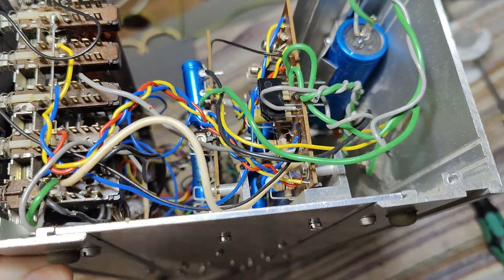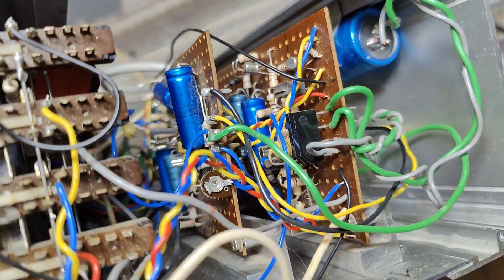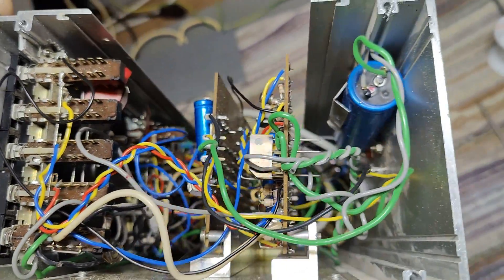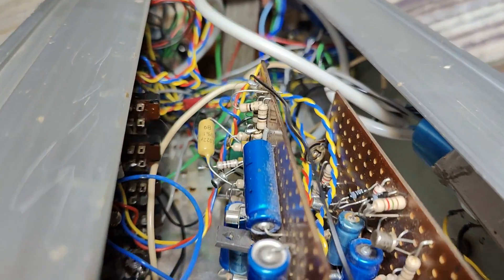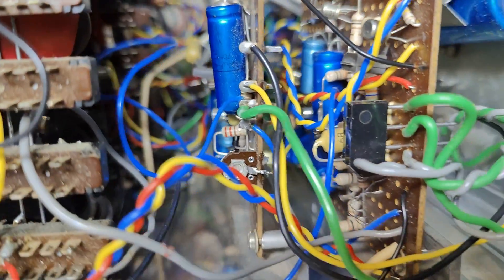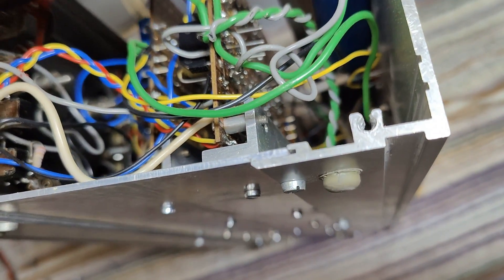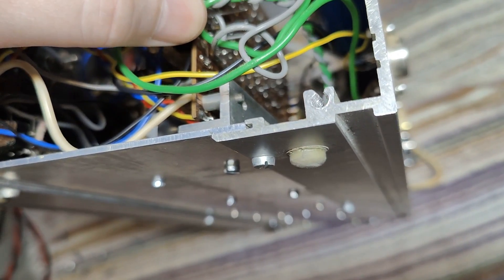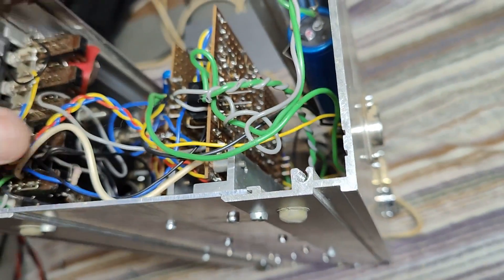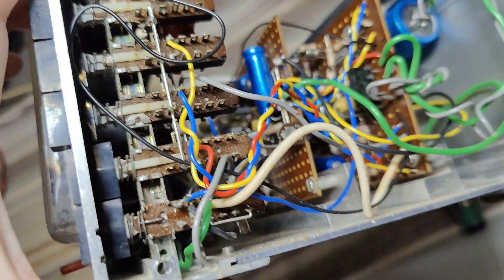I don't see any date codes or anything like that. But by looking at the different components, it's maybe even before 1980 — this could easily be 1975. Also this type of capacitor here — this is all quite old style. And look at the pins on the rectifier bridge. Stiff wires — that is just the worst idea ever. When you pull around with this and do all sorts of adjustments, you're gonna break things and have all sorts of problems.